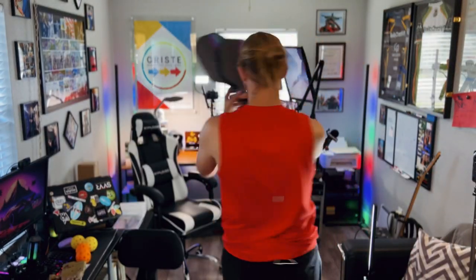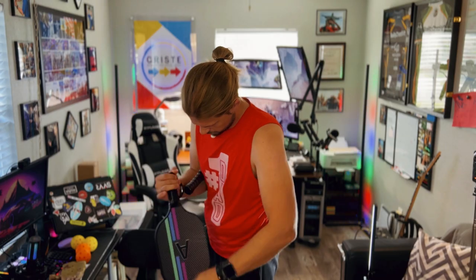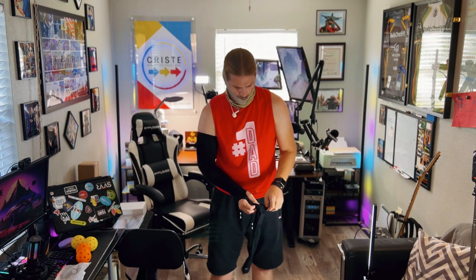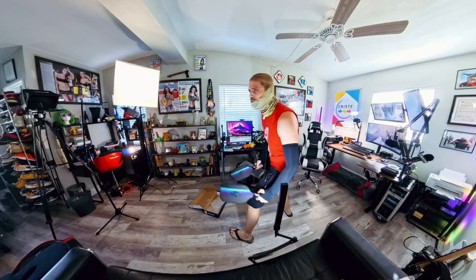Alright, here we go, let's do this! That's how you know you're looking cool, guys — you're ready to go. You're just like, 'I'm ready to play some pickleball!' Who's ready to play with me?